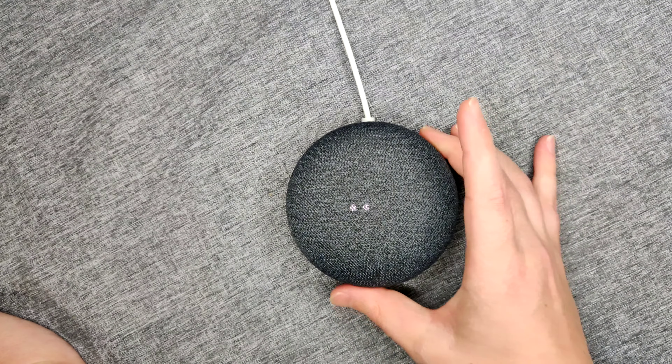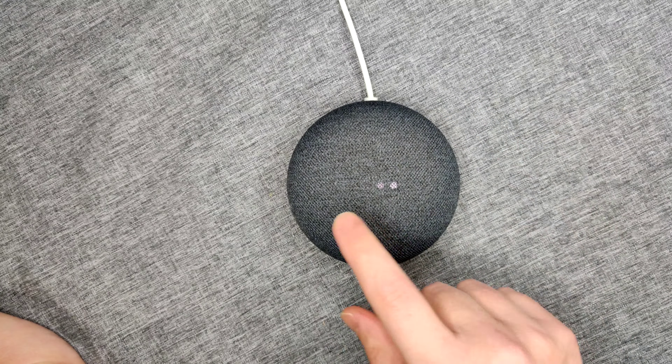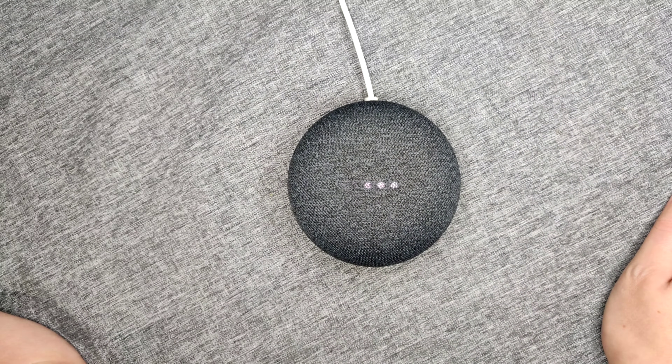After you hear that ding, you should be able to take your fingers off at that point, and eventually it'll go into its reboot phase — and that's when you know that it's being factory reset.